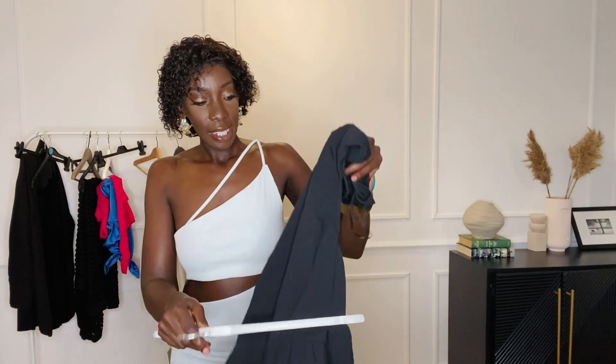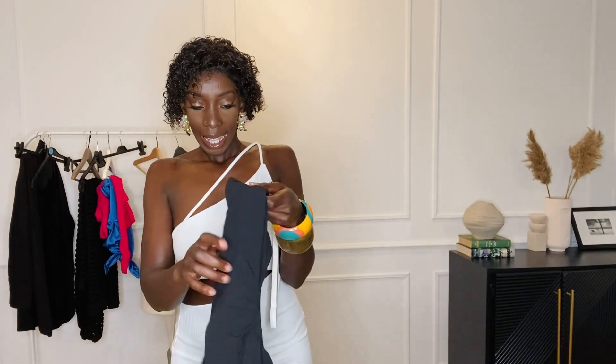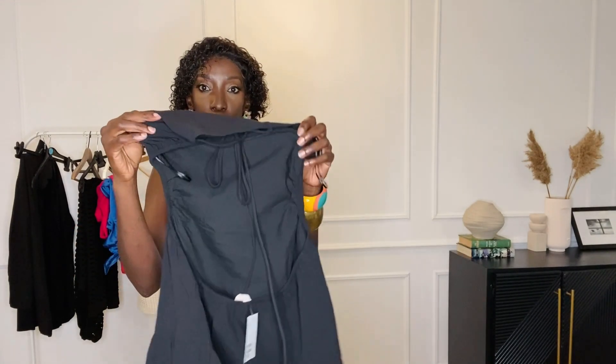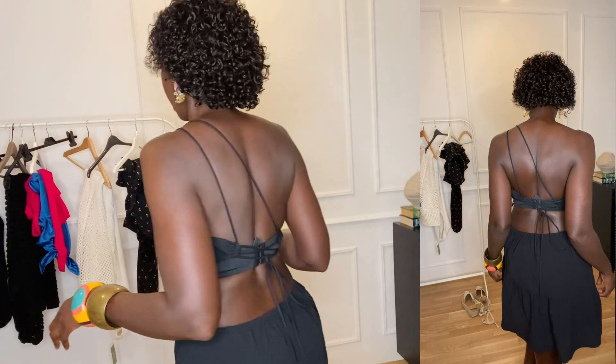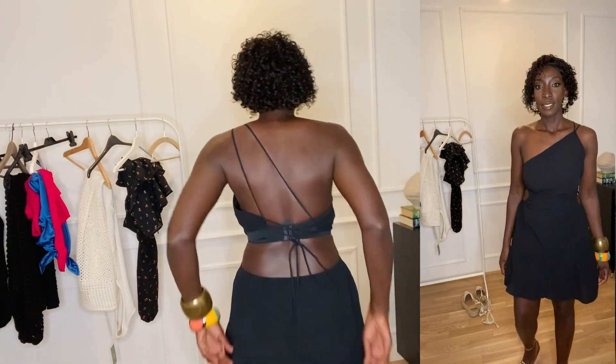The next dress I'm going to try out is this little black dress. The back is an open-back design and it's also asymmetric. I have it in a medium and I'm really hoping it's cute. Here's the dress on — I love it! It has open sides. Let me turn around so you can see the back — I have my bra on so that's visible. That's the back, and that's how low the open back gets.